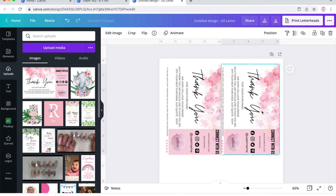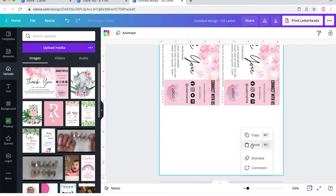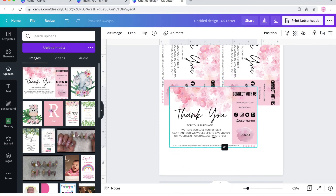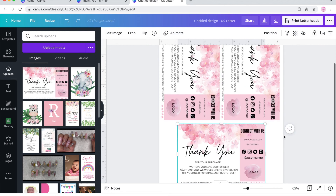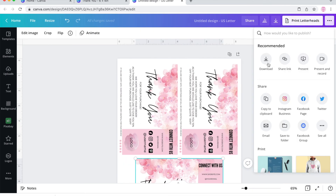Then just rotate, copy and paste, and adjust so you're able to fit them into the paper size. Rotate again as needed. When you're printing at home, you can use cardstock paper. Make sure to set your scale to 100%.